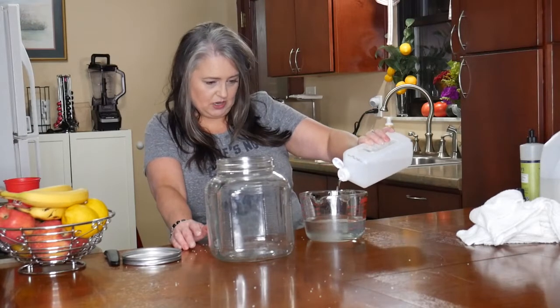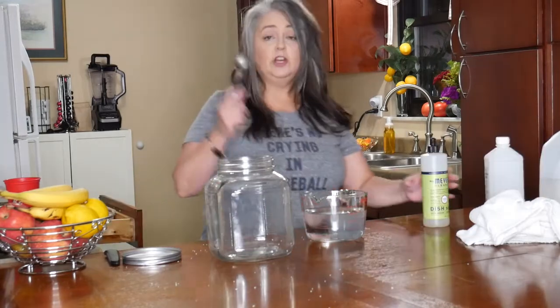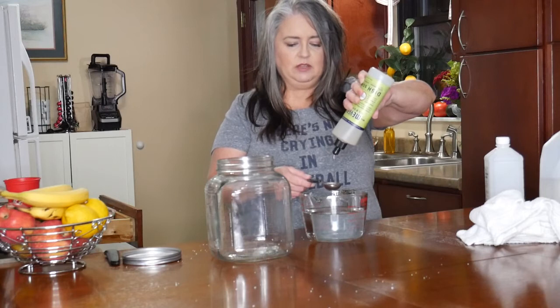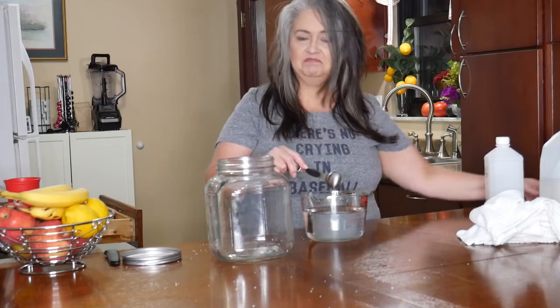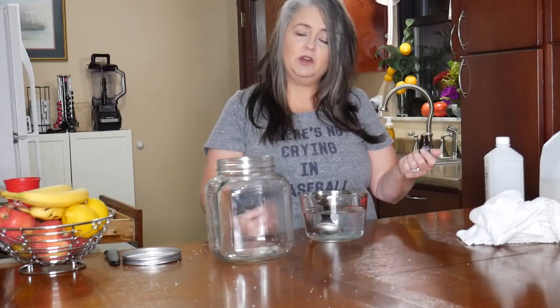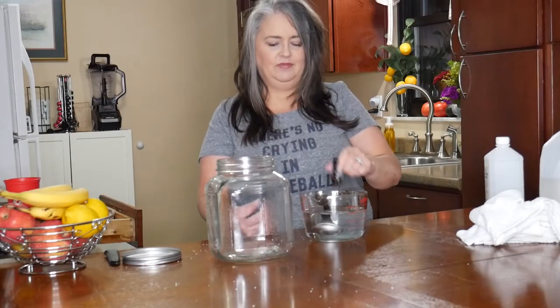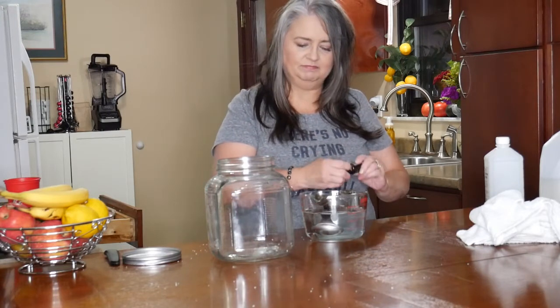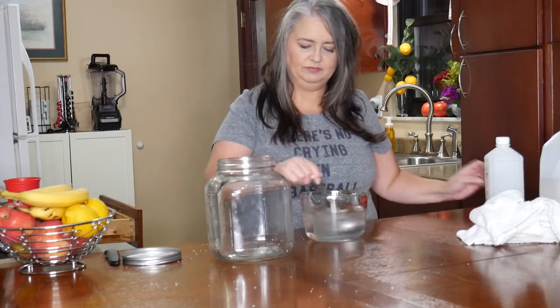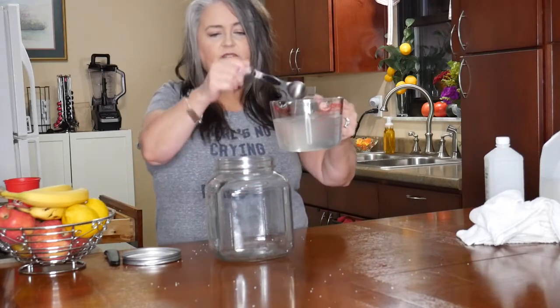This recipe calls for one cup of isopropyl alcohol, a tablespoon of dish soap — I just use the basic dish soap from my kitchen — and about 10 to 20 drops of essential oils. I use lemon, just to keep it simple. It won't really hurt if you do more than 20 drops. Mix that together and pour it into your jar. See how easy that was?